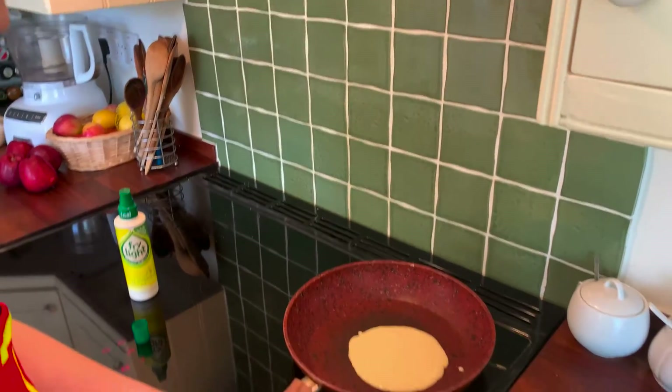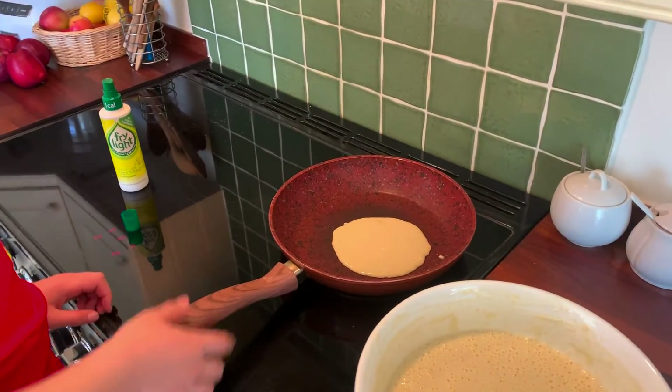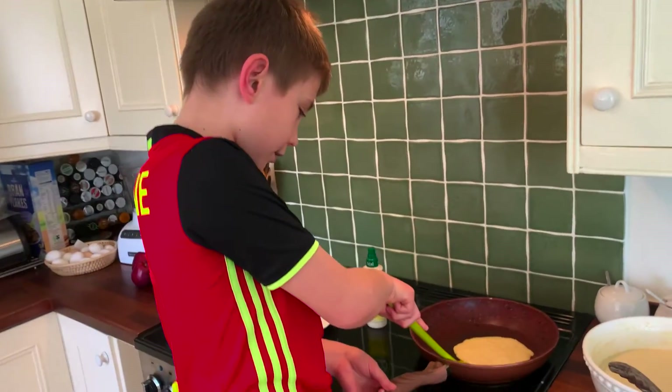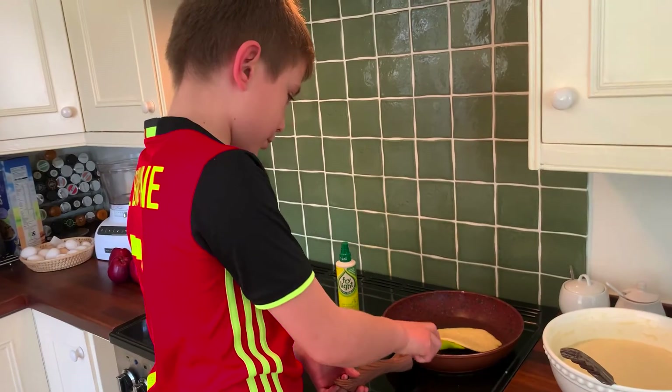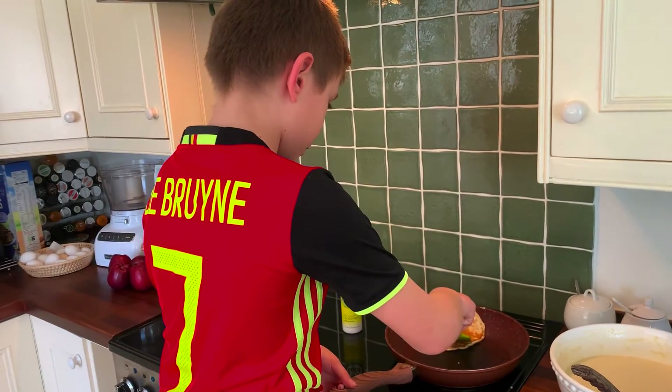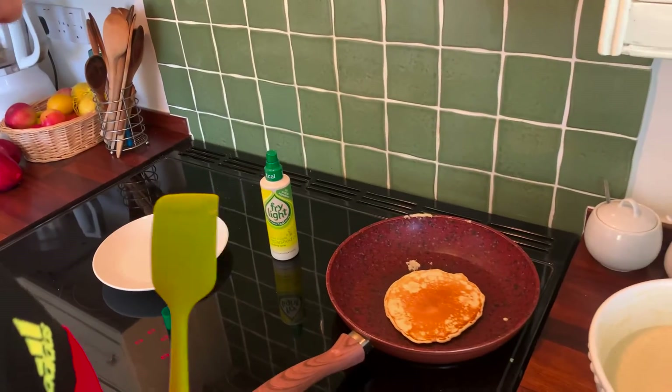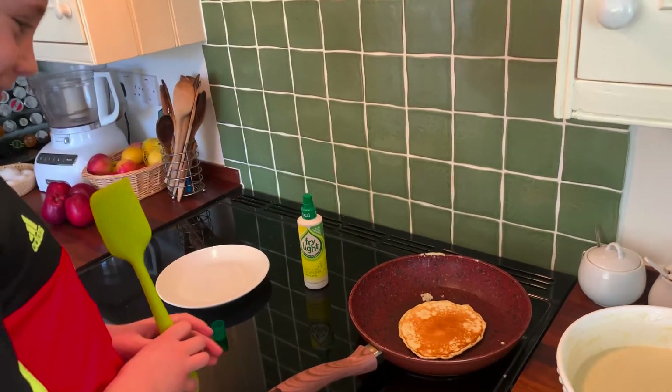And then pour it on. Looks good. So now I need to flip the pancake with my tool. There we go, get it back in the middle. That looks quite nice. Mmm, yum yum.